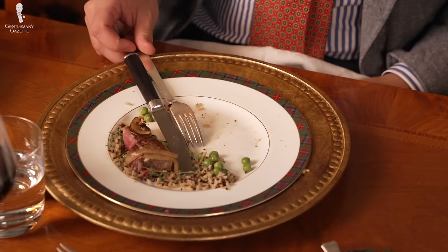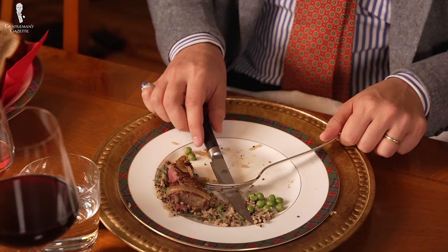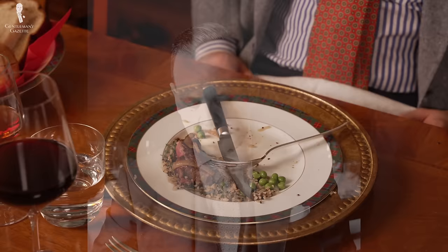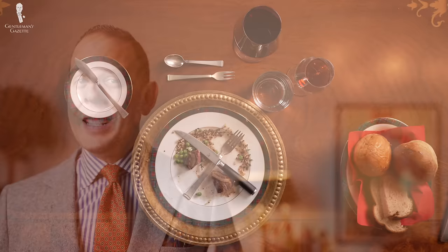You may occasionally see other intentional ways to arrange silverware to communicate a certain message. For example, some people argue that putting your blade through the tines and leaving them in an inverted V communicates that the service was bad. Frankly, that's a very passive-aggressive way to communicate and most people won't get it anyway. Or some people think having an X on your plate indicates that you did not like the food. How to behave if you don't like food at a dinner party or restaurant is covered in our table manners and restaurant etiquette videos respectively.